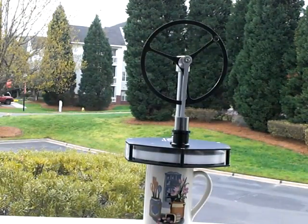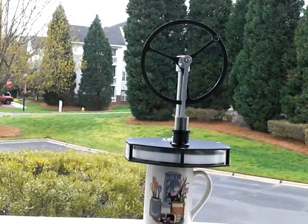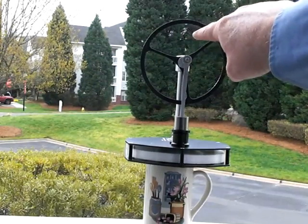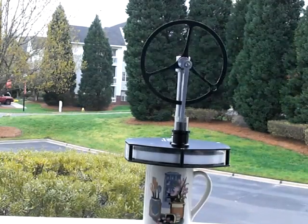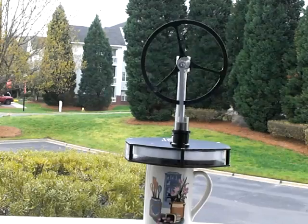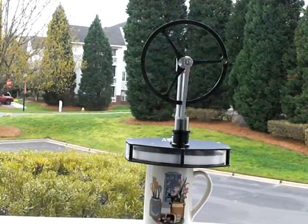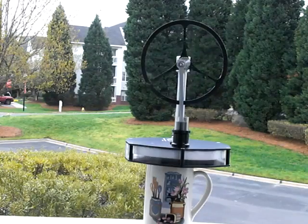This is an example of the Stirling engine. The neat thing about this is it can be driven with no electricity — just the heat from a coffee cup can start this engine right here. You can also put this on your hand and the heat from your own hand will start the engine.